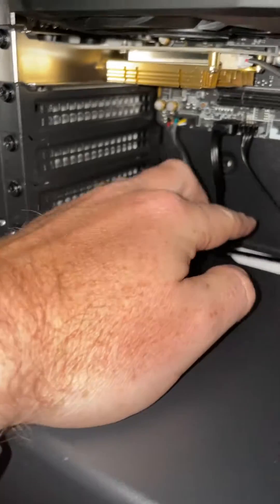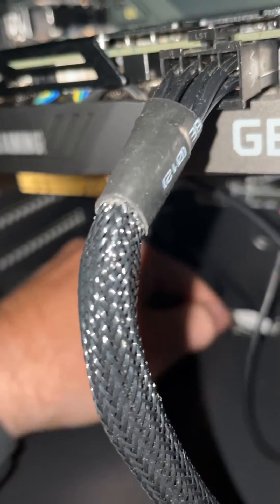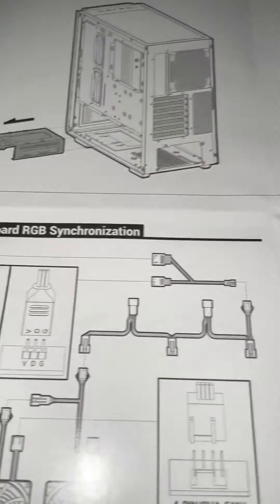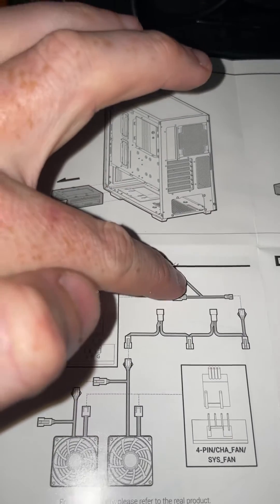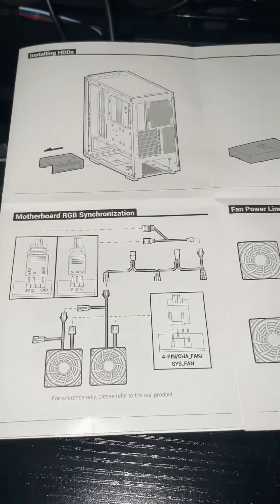Just to give you an idea, this one was left unplugged — this connector here. You don't need both of them, at least on this motherboard. So this is the one that I plugged in, this one was left unplugged. Here is the splitter, and here are some confusing directions.